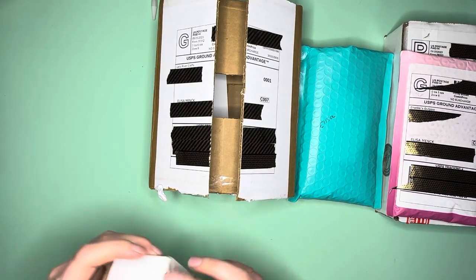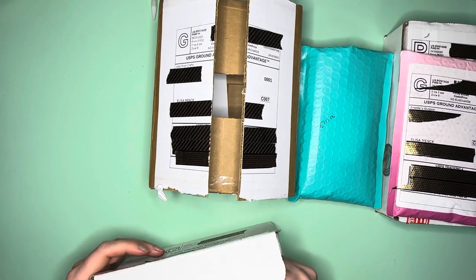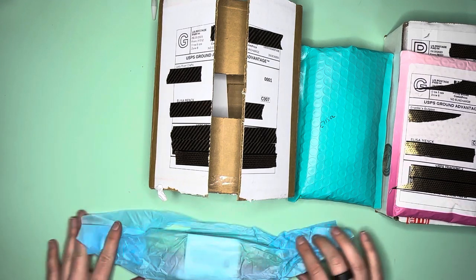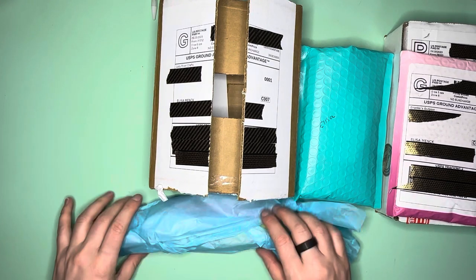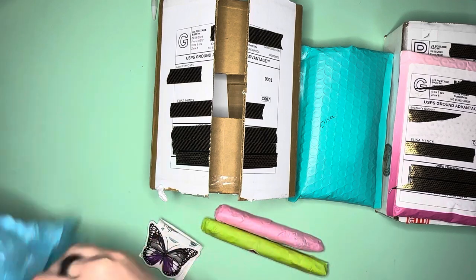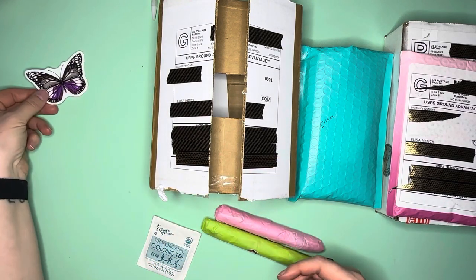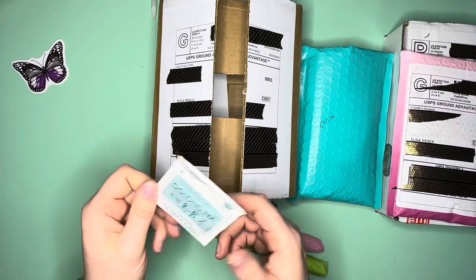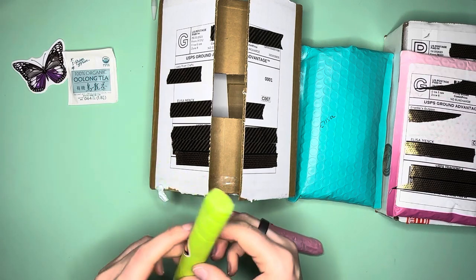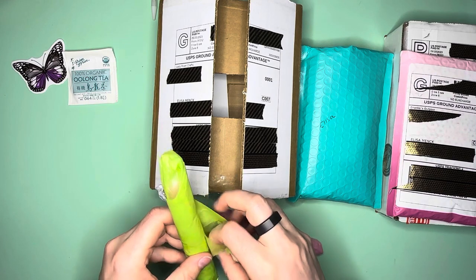We are going to look at Butterfly Effect Wears - this will be my first time actually getting a pen from them. Let's break into it. There's my receipt invoice, and there are actually two in here! I was super fortunate to snag two - I ordered one and then went back. Here is a beautiful butterfly sticker and an oolong tea - I'm a tea sucker, I love my teas.